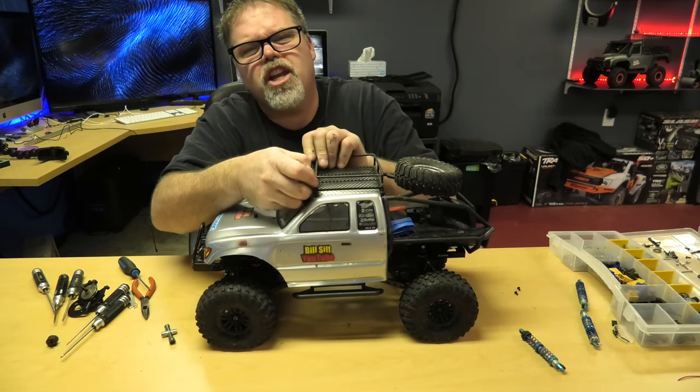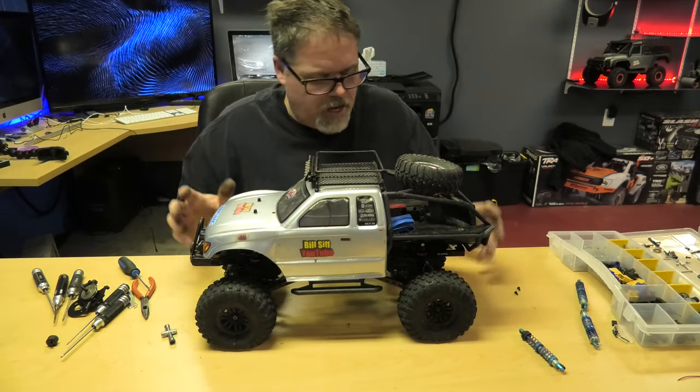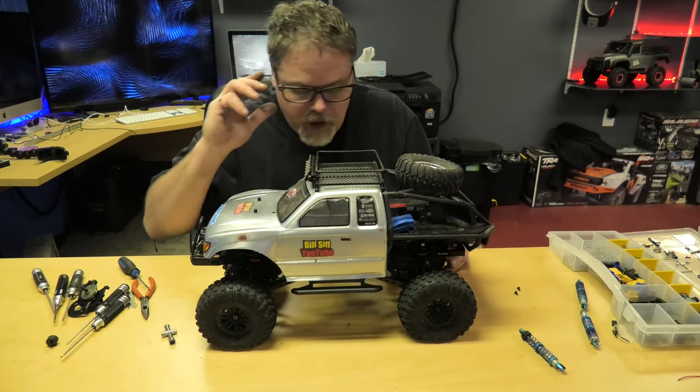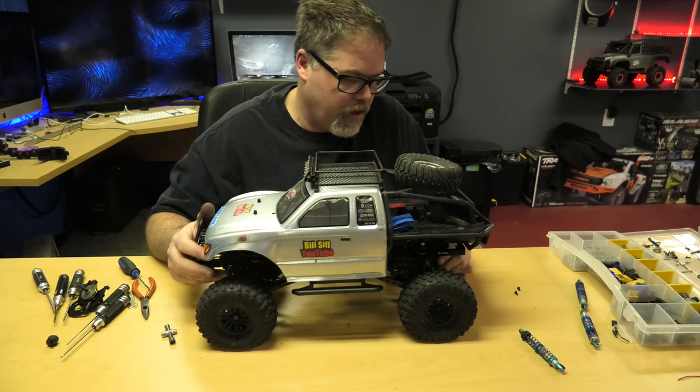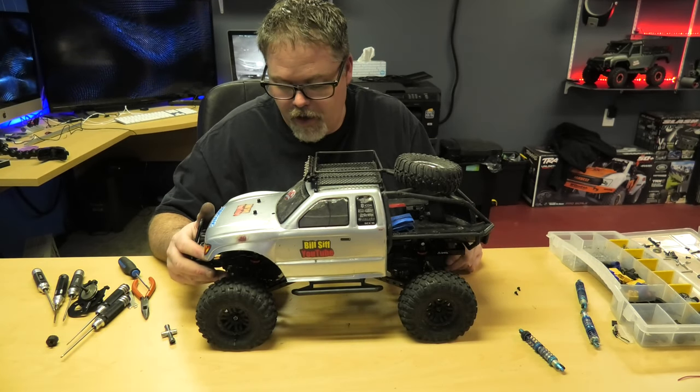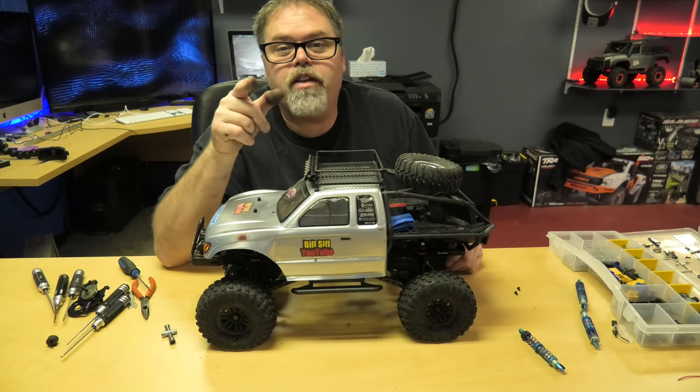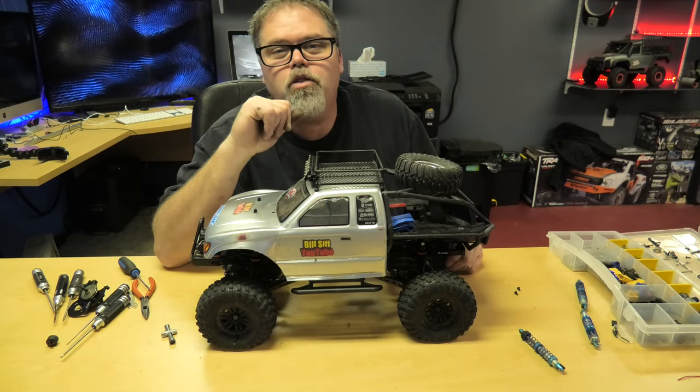It's supposed to be a really rainy shitty weekend, so we're going to try to get out with this. Maybe we'll put a board up in here - we'll do a crawl up the board angle. We'll see how this performs against the TRX-4 with the new shocks. Leave your comments down below if you want me to do something like that. Have a good night - don't do anything I wouldn't do.